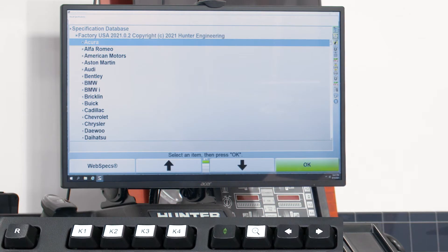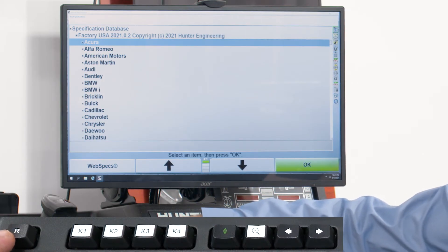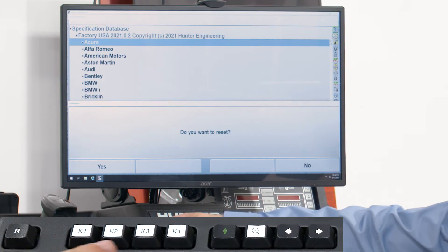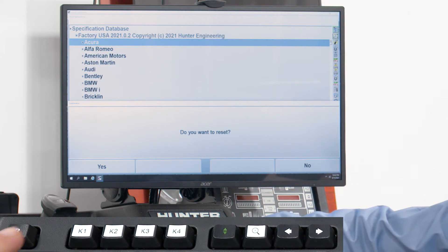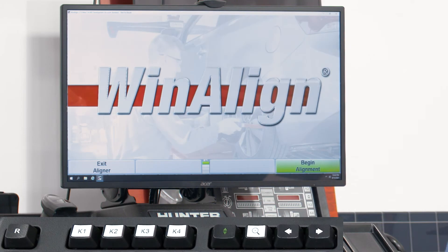Let's talk about resetting the aligner. One of the key things is knowing how to reset the program once we're finished with an alignment. To do that, we can hit the R key or the Escape key on the keyboard — that brings up the option to reset. We have the option of hitting K1 on the left or K4 on the right for yes and no. To reset the aligner, we'll hit K1 to confirm yes we do want to reset, and that takes us back to the home screen.